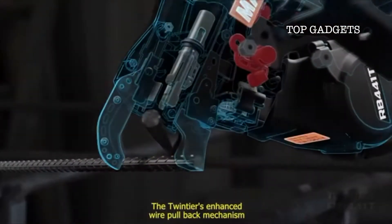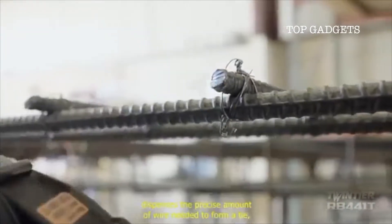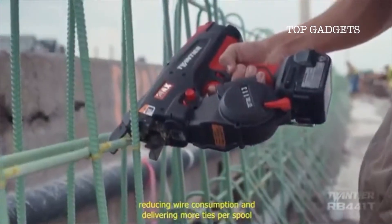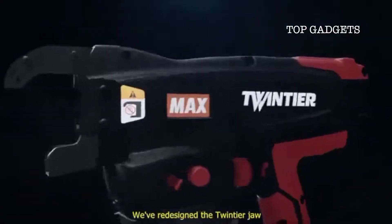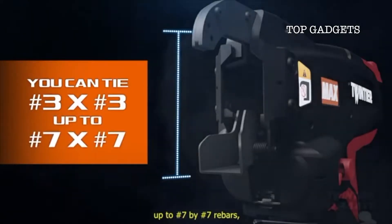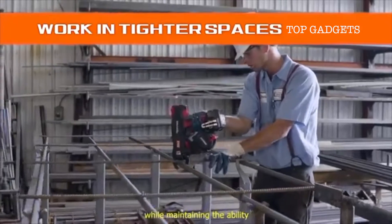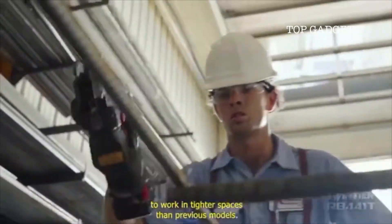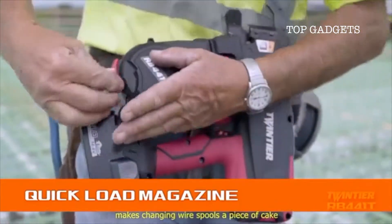The Twin Tire's enhanced wire pullback mechanism dispenses the precise amount of wire needed to form a tie, reducing wire consumption and delivering more ties per spool for additional cost savings. We've redesigned the Twin Tire jaw to tie number three by number three up to number seven by number seven rebars, allowing you to tie bigger gauges while maintaining the ability to work in tighter spaces than previous models. The Twin Tire's quick load magazine makes changing wire spools a piece of cake.